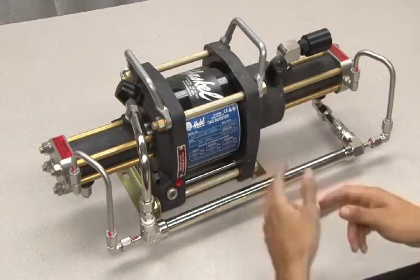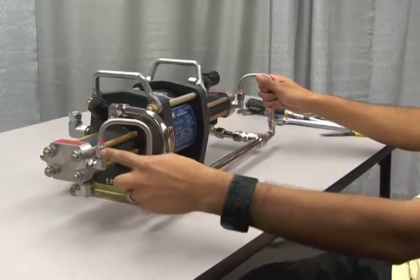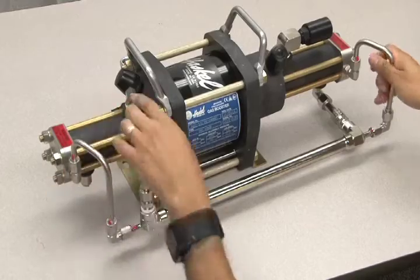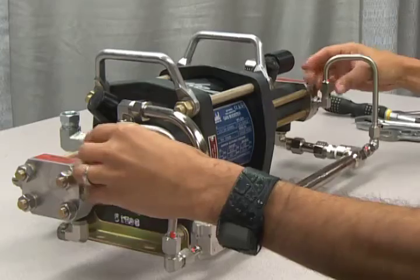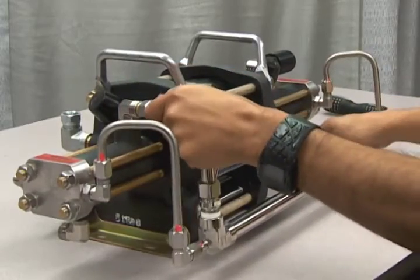In order to gain access to the inner drive, you'll need to remove the interstage cooling assembly by loosening all nuts at each connection point. Loosen all cooling tube connection points and carefully remove the assembly.